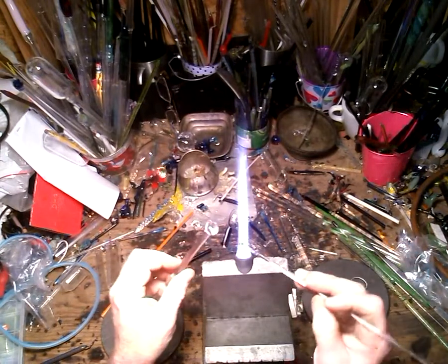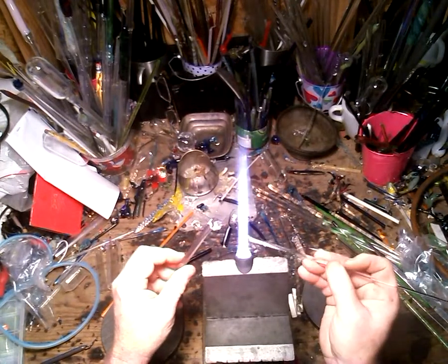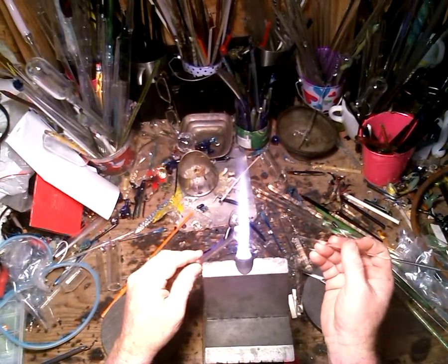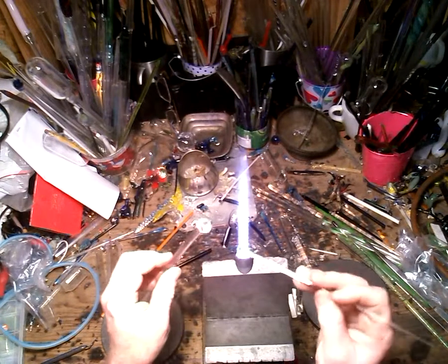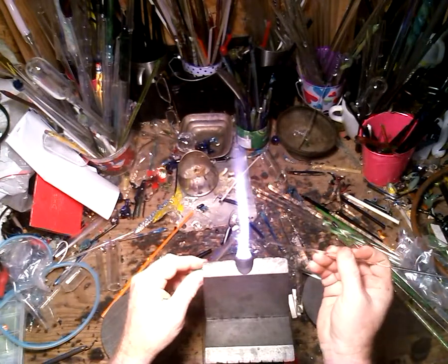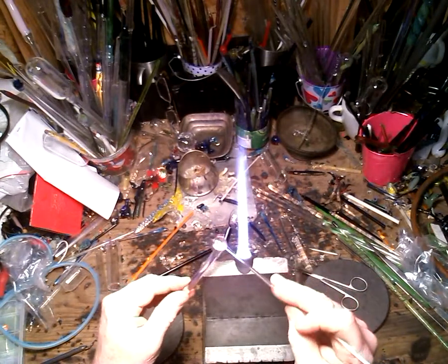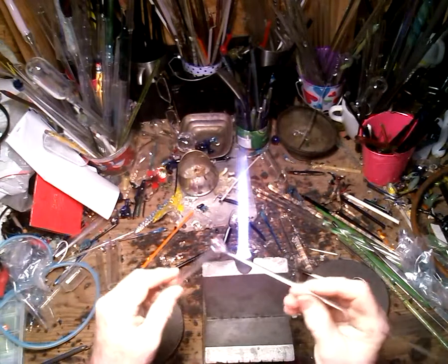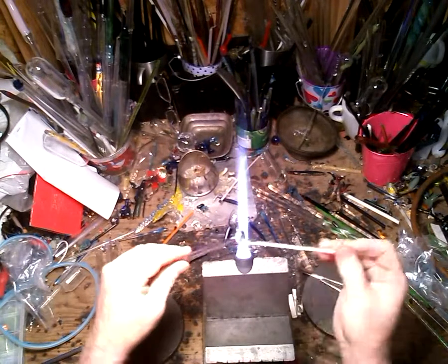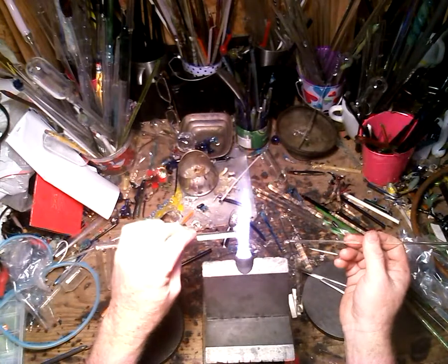Whichever way you turned — clockwise or counterclockwise — on the opposite side of the shell you do the reverse. So if I did this one clockwise, the next one will be counterclockwise, so that they're twisting in the same direction. Let it cool a little bit, bend it back and forth, and it should break off at that spot. Fire polish it and you've got a nice swirl snail shell.